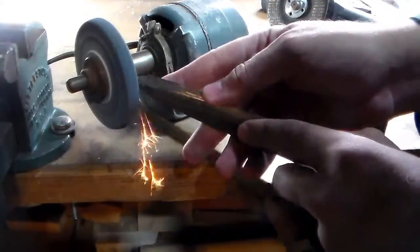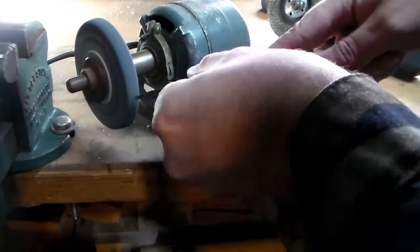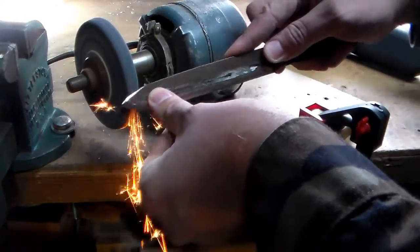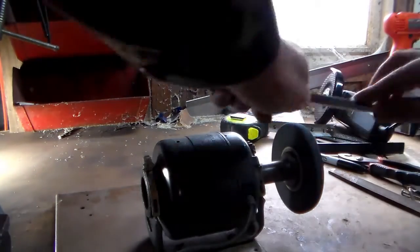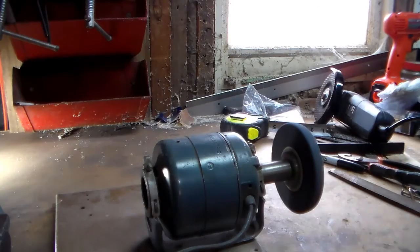Once I had the majority of my bevel done with the angle grinder, I pulled out my little bench top grinder to refine the bevels a little bit and to finally put an edge on this. The edge I put on here is nothing great but it is a start. I plan on using my stones to actually do the final sharpening on this knife.